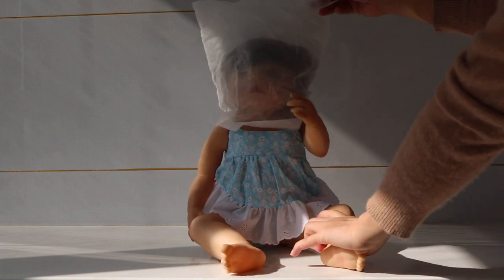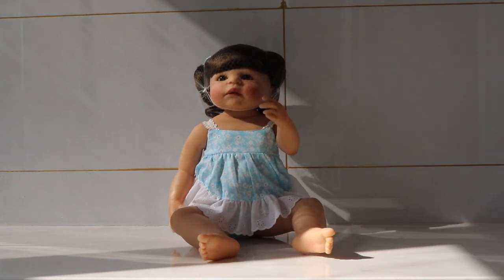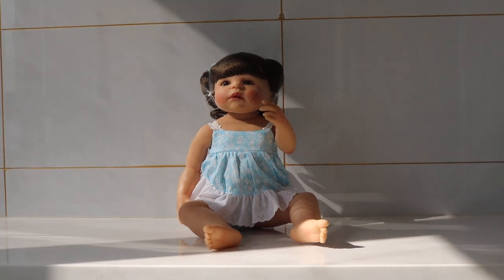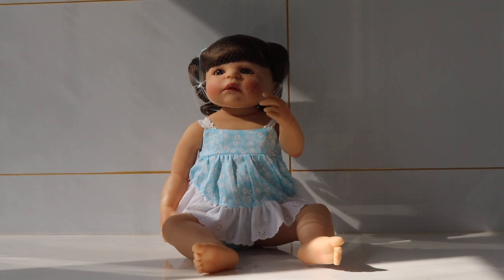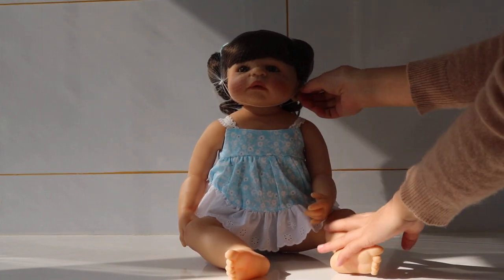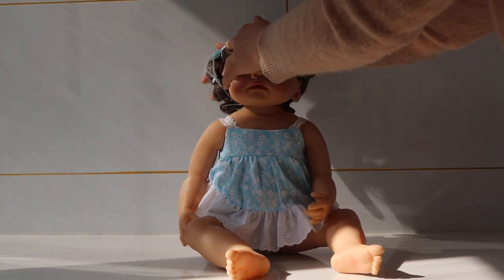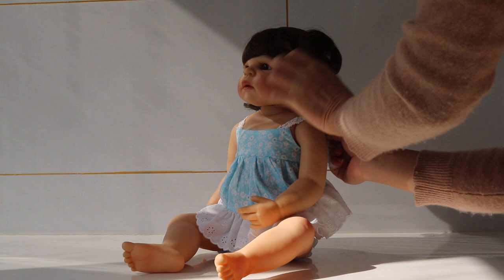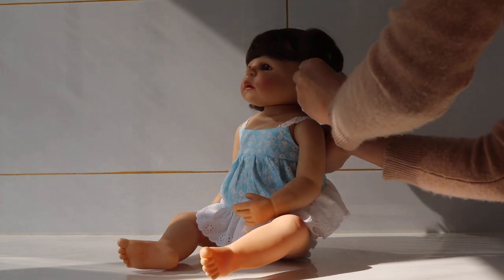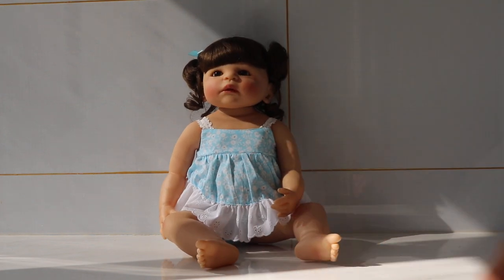Let's open the hat. Oh my god, look at her! Can you see her clearly? That's so cute. I'm going to take the net off. So this is the doll — what do you think about her?